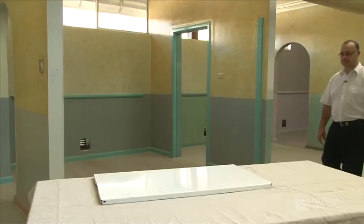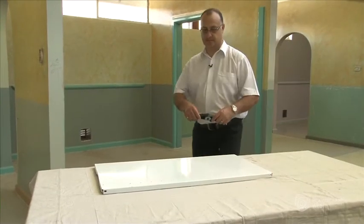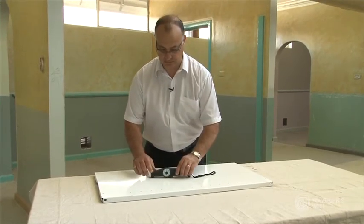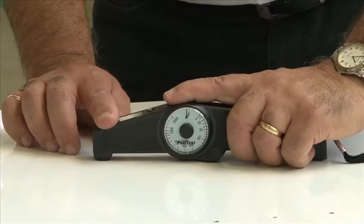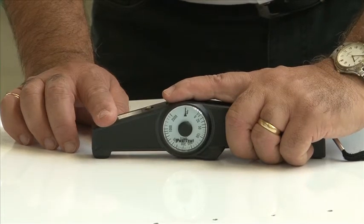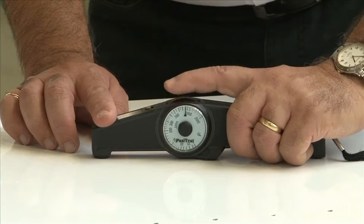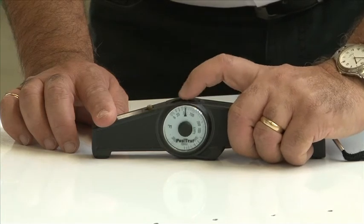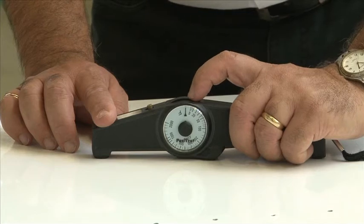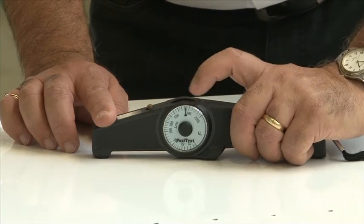Let's say I want to measure the thickness of dry paint on this metal surface. Firstly, I place the banana gauge on the surface with the feet of the gauge and the opening for the magnetic arm firmly on the surface. Then I'll turn the dial clockwise all the way back to ensure the magnetic arm is not attached to the surface. Now I'll turn the dial anticlockwise until the magnetic arm attaches itself to the surface and usually I'll hear a click.